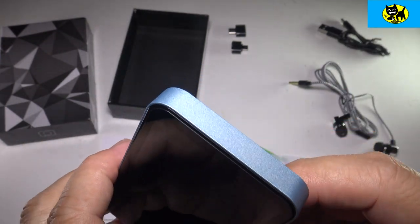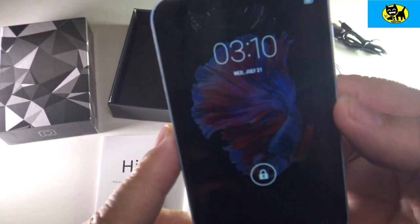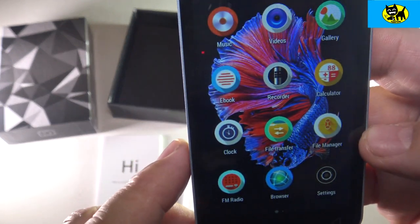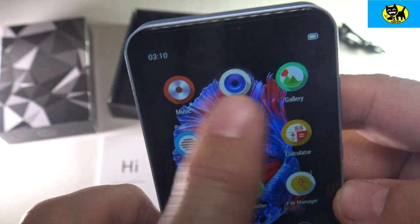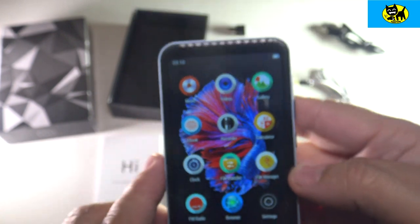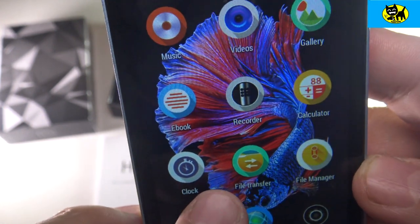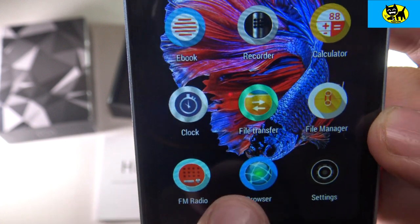These don't usually have a charge from the factory, but let's go ahead and try this. Check it out — we have a cool looking betta fish on there. Look at the cool setup — we've got some great apps here: music, videos, gallery for photos, ebook — oh my gosh, it does ebooks — a voice recorder, a calculator, a clock, file transfer, file management, FM radio, browser, and settings.